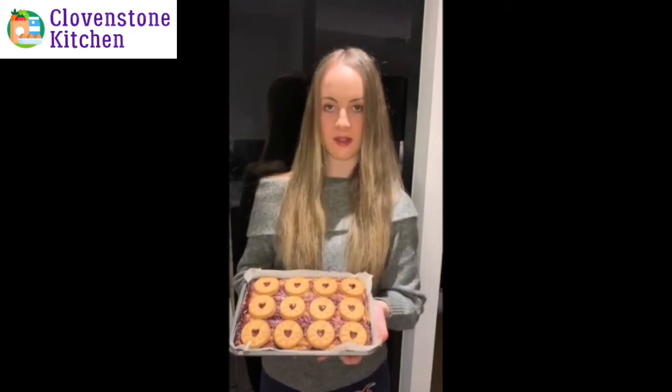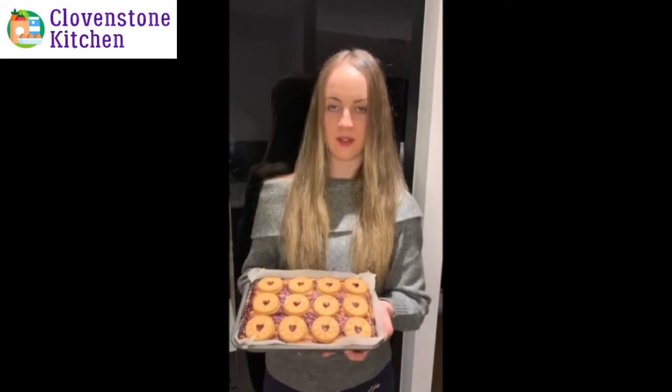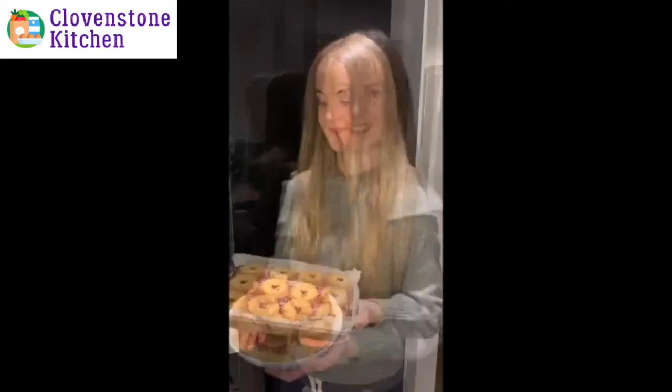I took these out of the oven and they're all cooked now. I left them to cool on top of the oven and I'm now going to put them in the fridge just to make sure they're properly cooled down. And here we have our Jammy Dodger Blondies — hope you enjoy them!